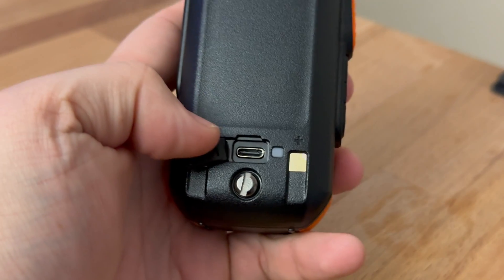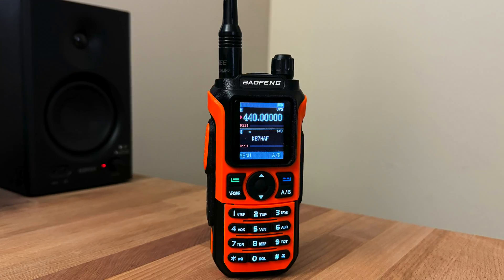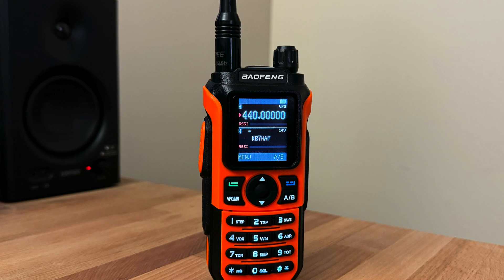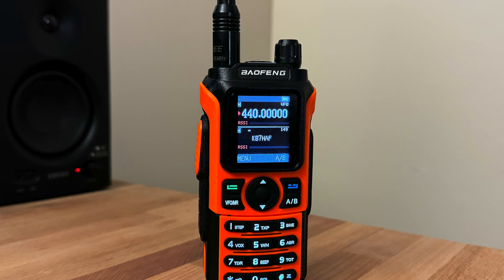The USB charging is a great addition, but ultimately we had this with the UV-13 Pro. Unless you need some of the very specific features of this radio, I think you're better off keeping your UV-5R for the time being, until Baofeng stops resting on its laurels and gives us a new radio with better processing power.